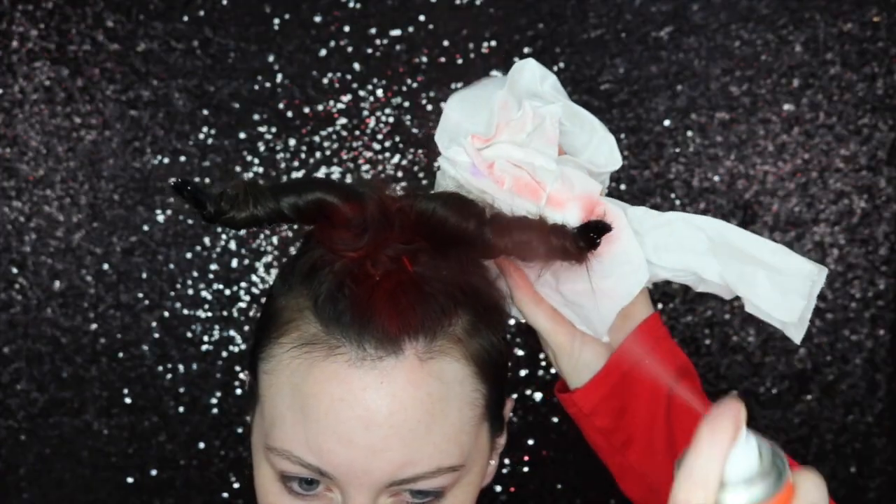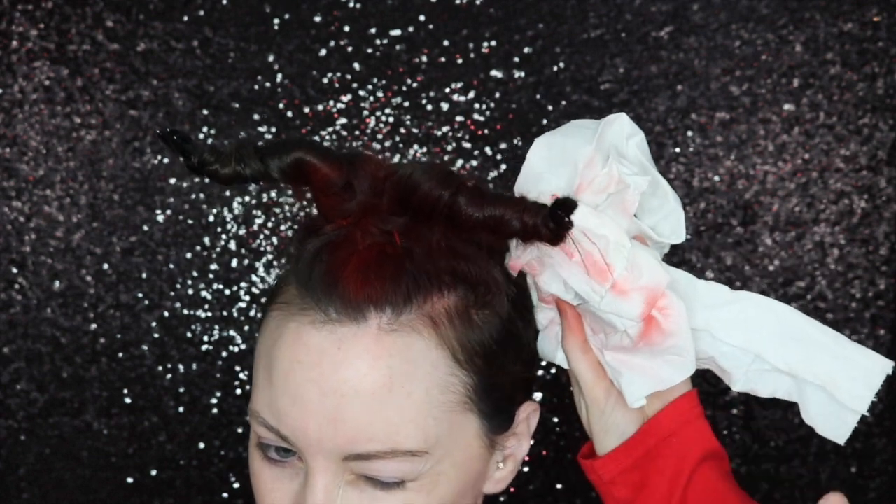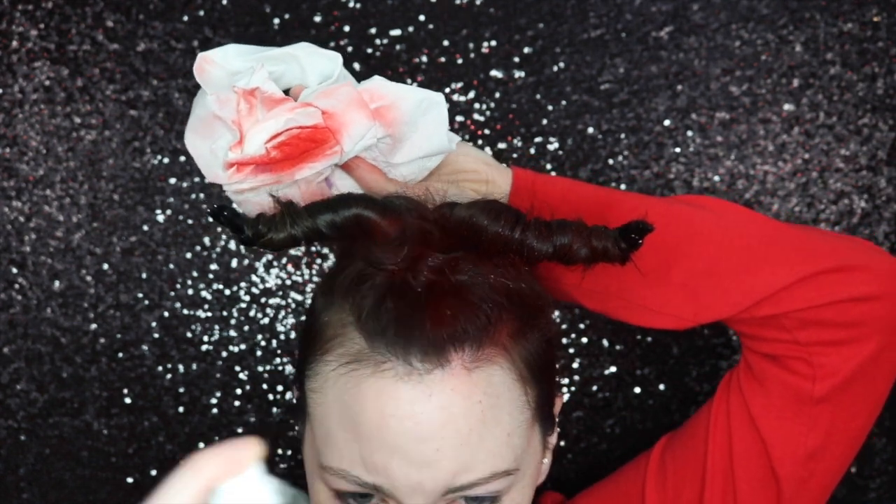Then I used some red hairspray to tint my hair. I had to use a piece of tissue paper just so that I didn't get it everywhere. Also, be sure to open a window so that you get some good ventilation going, because you don't want to choke yourself out on this stuff. It is potent.